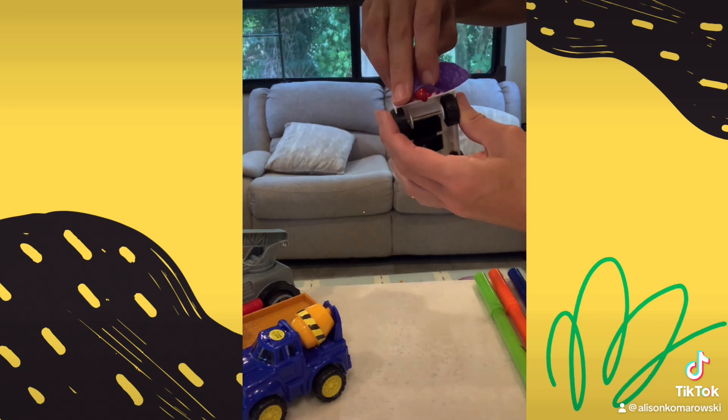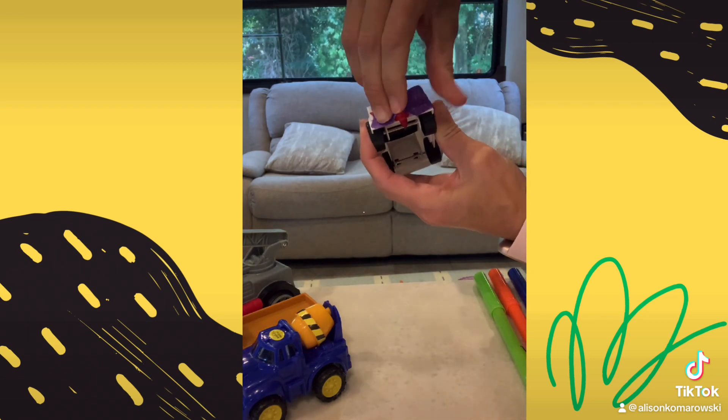Then, tape a marker to each vehicle, taking extra care to line the marker's tip up with the vehicle's wheels.